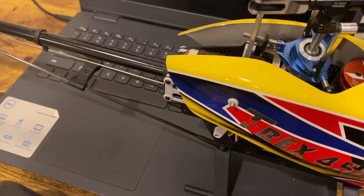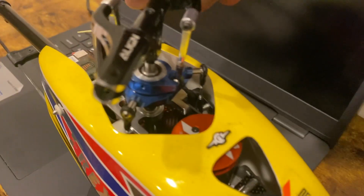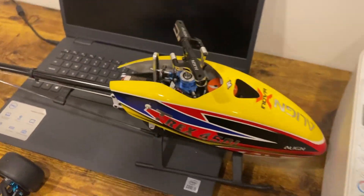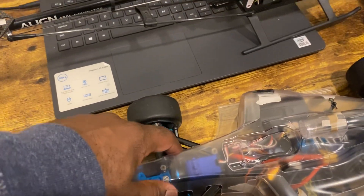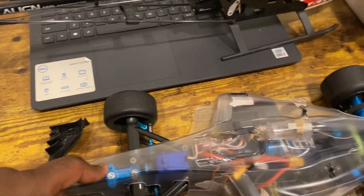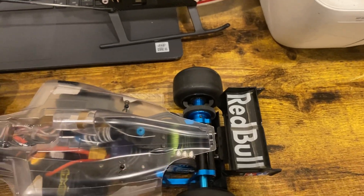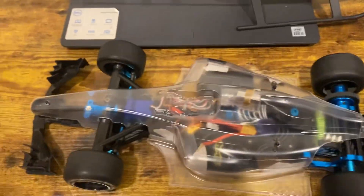This servo right here is pretty smooth too, as you can see. I did the aluminum metal upgrade on the upright — this is metal here too, the arms, the steering suspension. There's also a carbon shaft for the wheels. I have driven this car in the past.